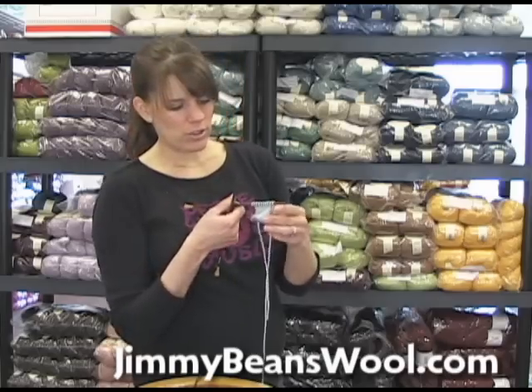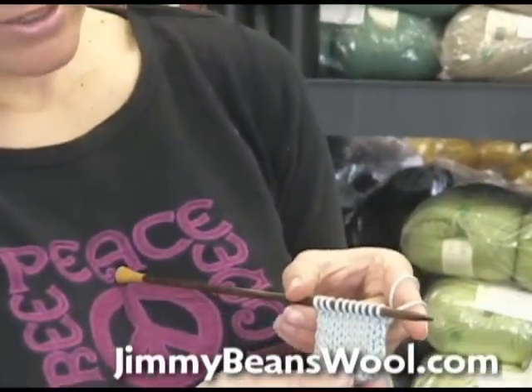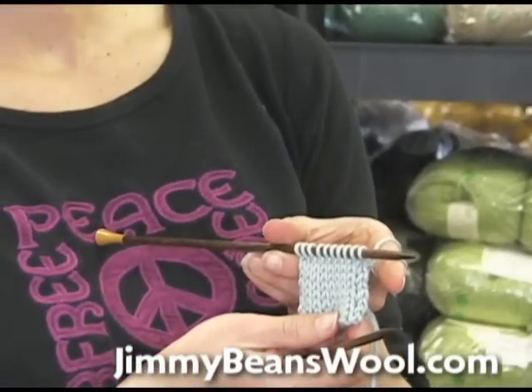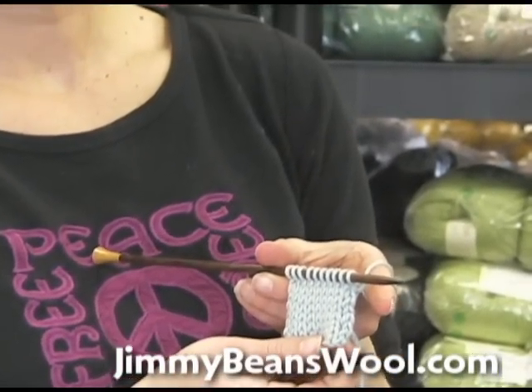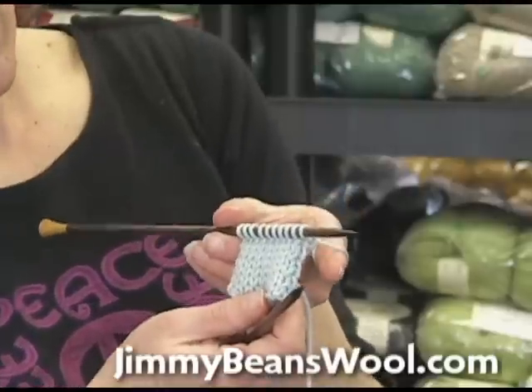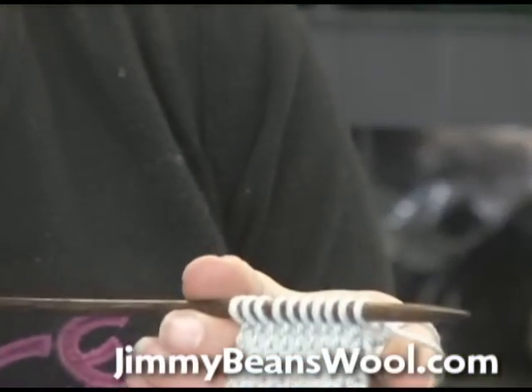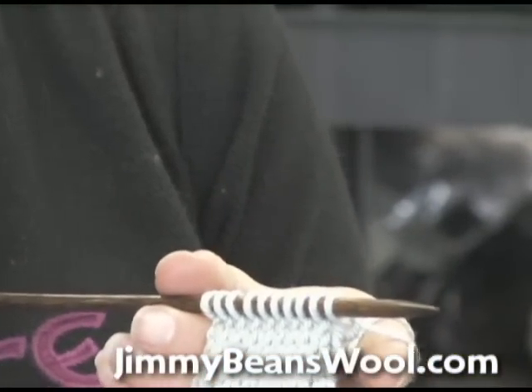Ashley is going to try and zoom in just a little bit. What I've got here is a little bit of a swatch, and let's say that I messed up, or I've knit one too many rows and I need to take a row out.